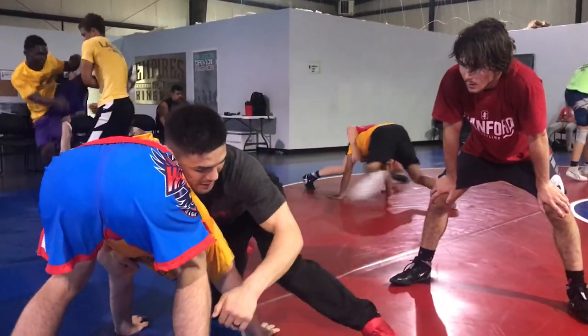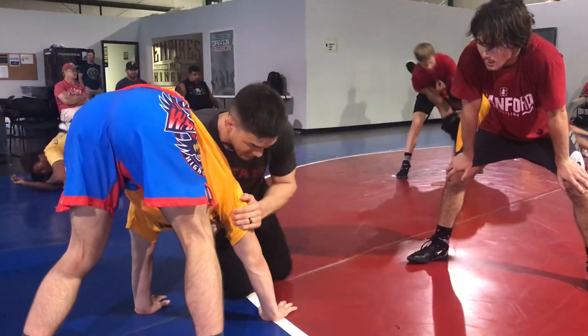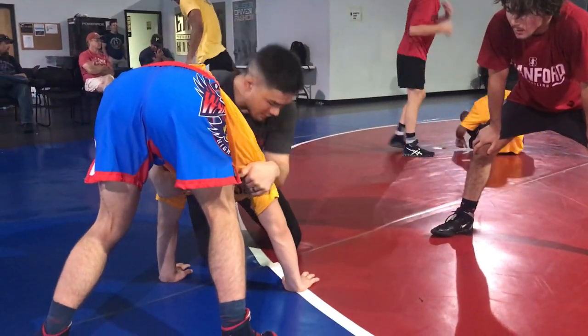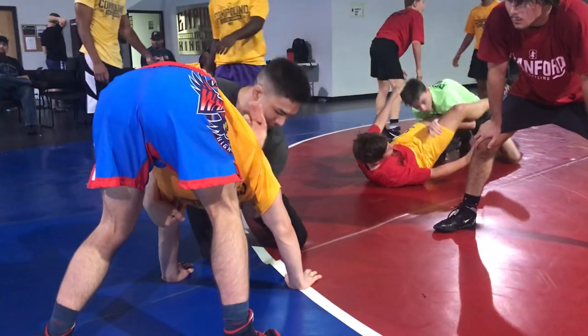I'm pulling, trying to bring him down to an elbow. He doesn't want it. Instead of going here — some guys go pick this way — I slide my hand down the tricep and drop in front.